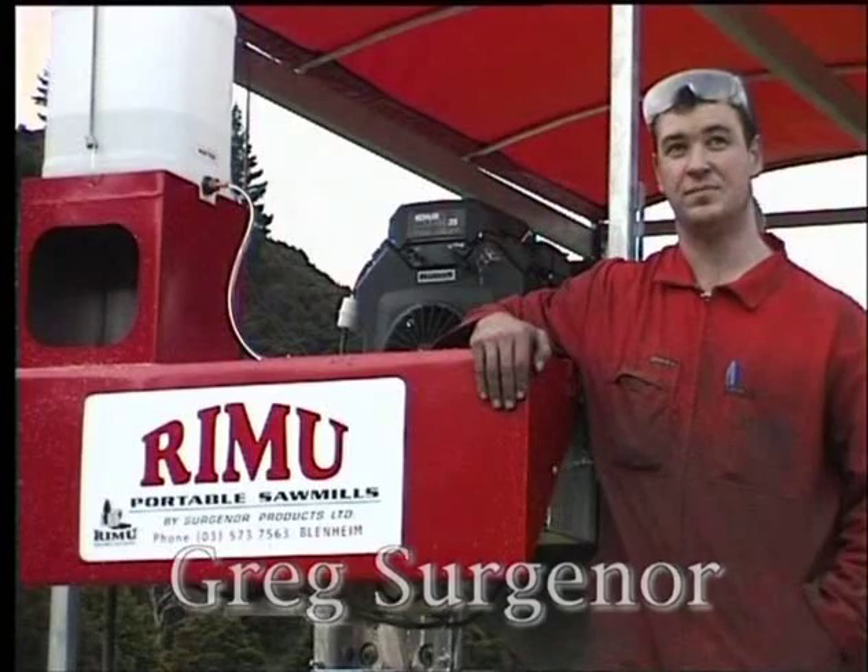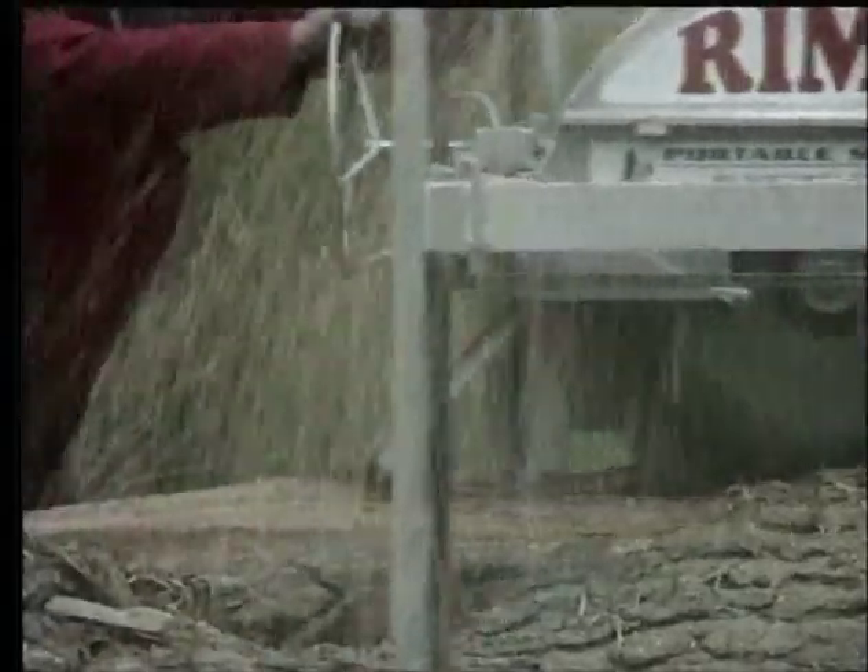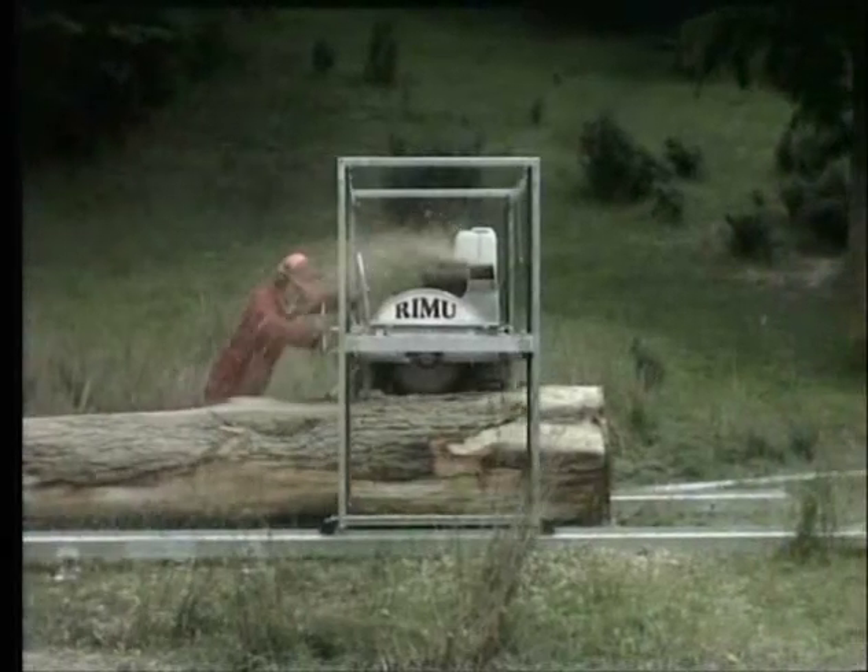Greg Surgeoner designs and manufactures the Rimu portable sawmill. This video shows how the mill can be assembled in under 15 minutes and demonstrates its various features.